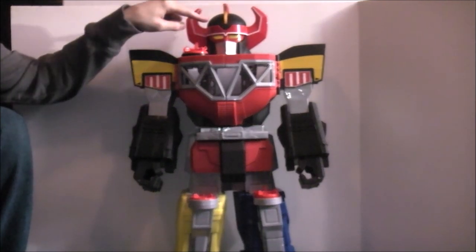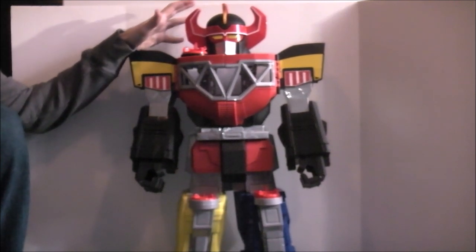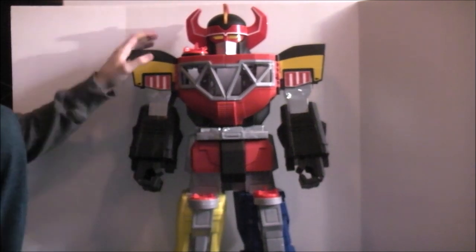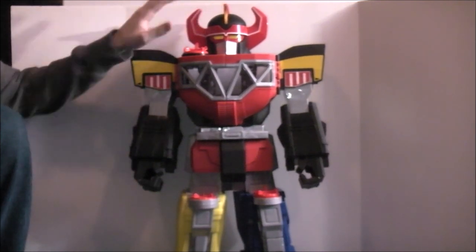Whenever you move his head, his eyes light up — which is pretty neat. Those are those features: light-up head and this compartment that comes out.